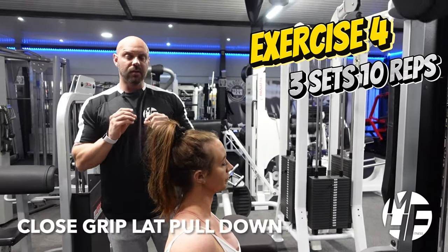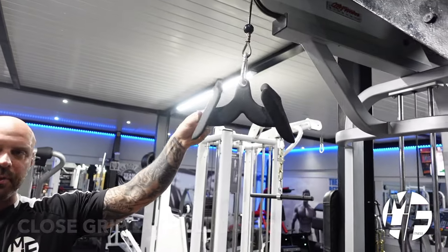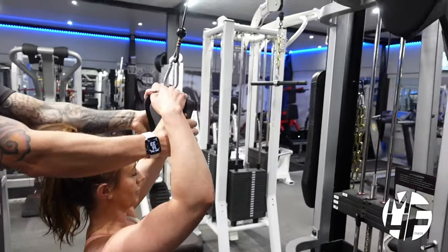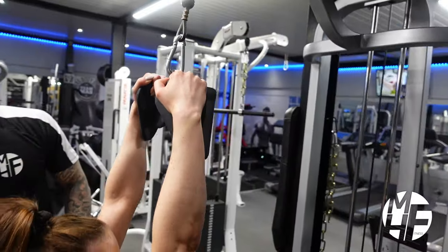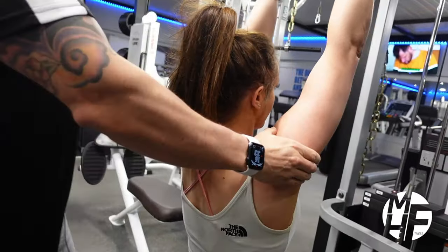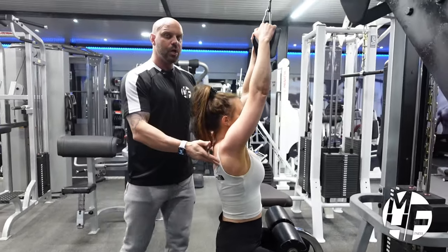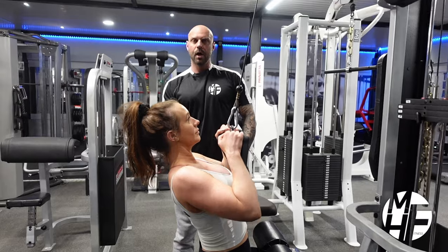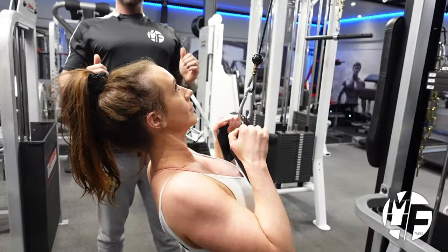This is another variation of a lat pull down — a close grip. We're using the Cutler attachment but you can use any V-bar. Notice Lindsay's hand position. The starting position is fully extended, arms locked, really stretching those lats. What she's not going to do is lean back and pull down. She'll bring herself back just enough so the bar can pass her nose, bring it to the top of the chest, and as she returns to the top she stretches the lats again, bringing it down while pushing her chest to the sky.